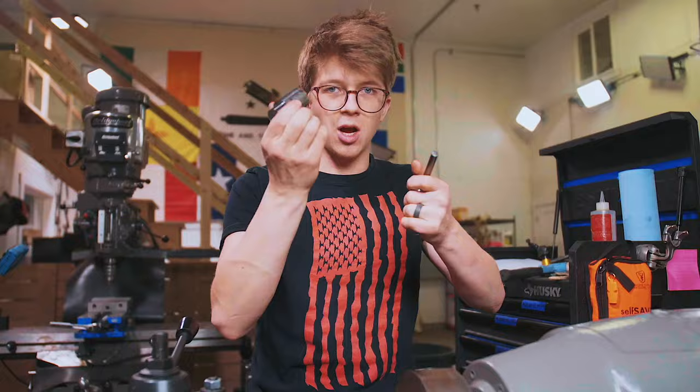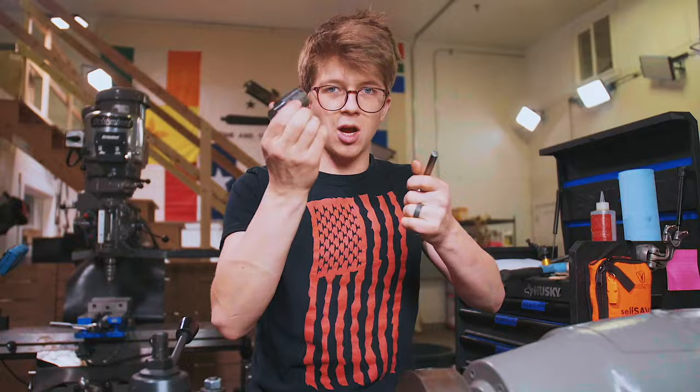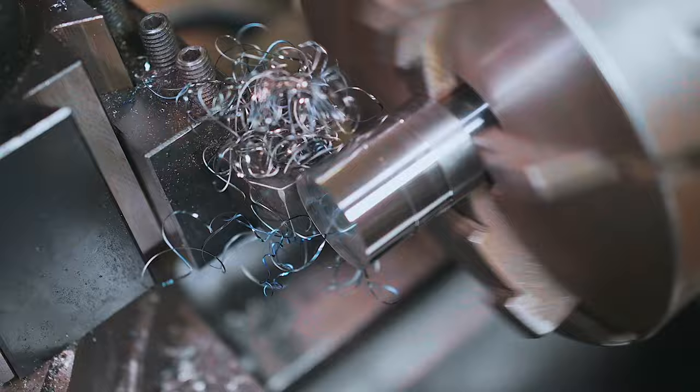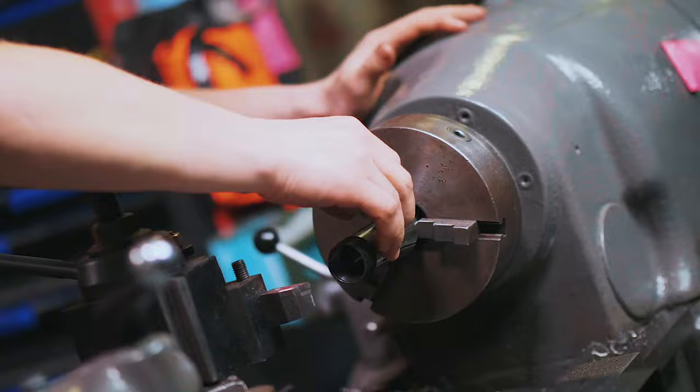Got it — 0.900 inches. I don't have any 5C collets that will hold this. Oh actually, that's a 28-millimeter collet and this is an inch and a quarter. I'm going to flip this around in the lathe and turn this down so it fits into that. Alrighty, there we go — that's 28 millimeters.